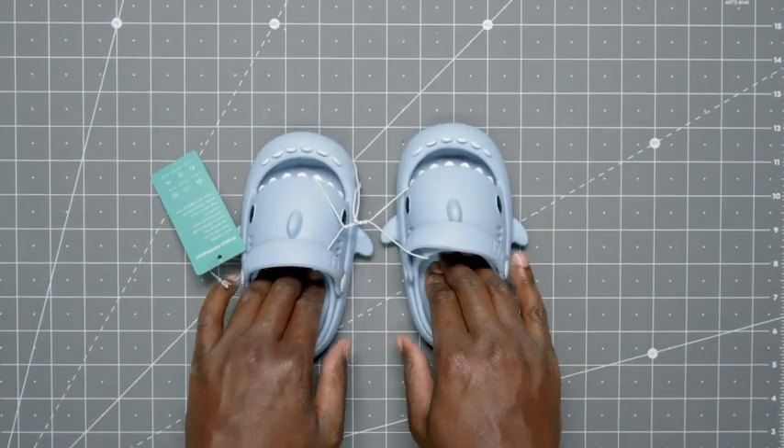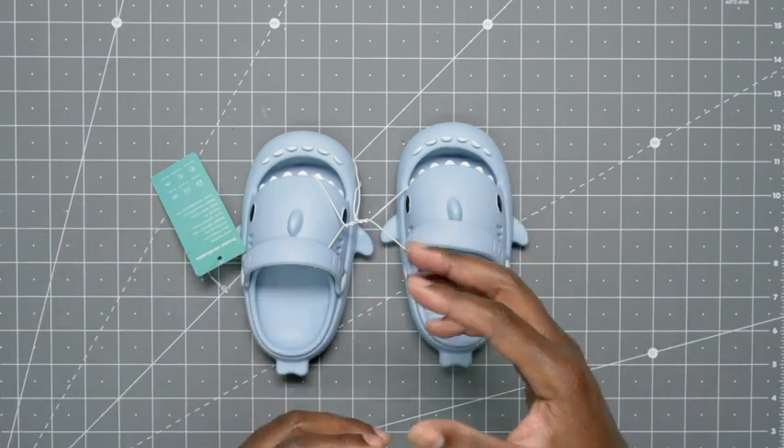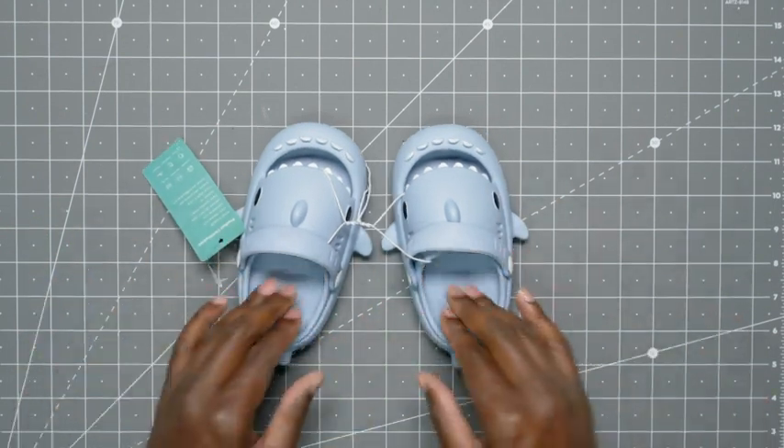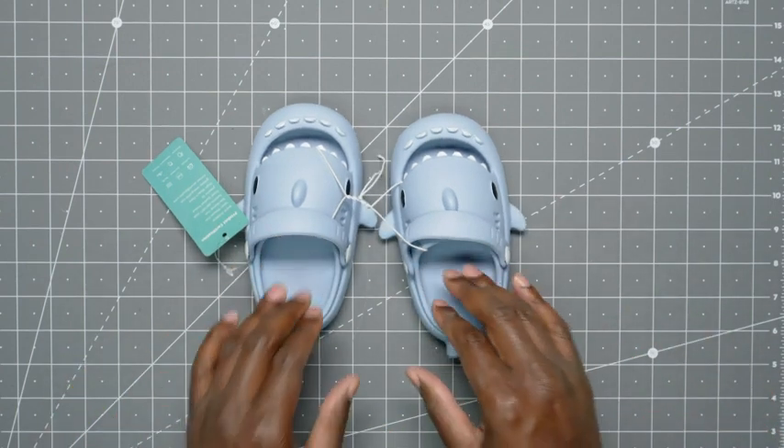I also like how thick the sole is, because she won't feel any little pebble on the ground. That can be really irritating — I know it is for me when I have really cheap, thin flip-flops.